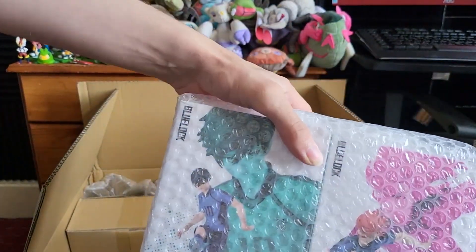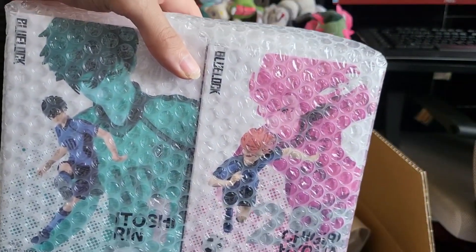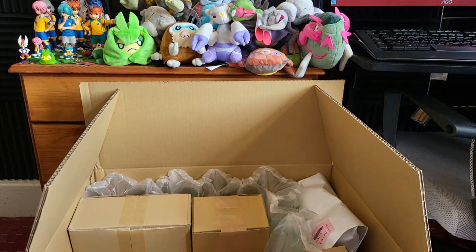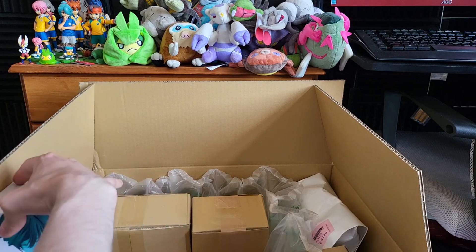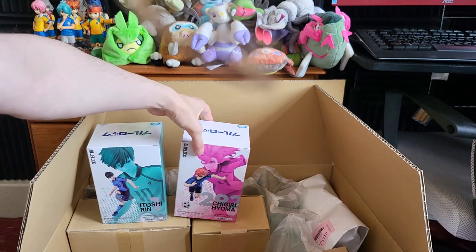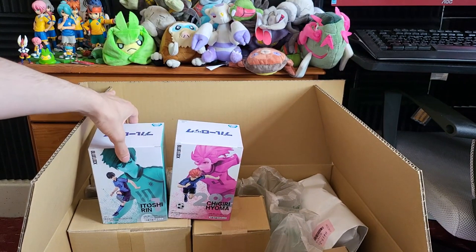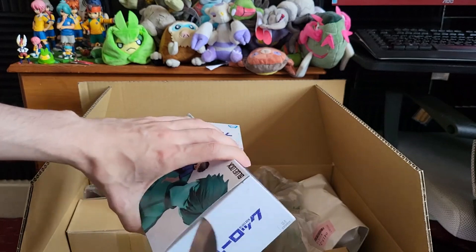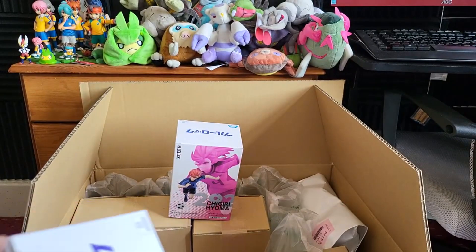Within the bubble wrap I can see two figures - right here we have Itoshi Rin and Chigiri Hyoma. Let's have a look inside these boxes and see what a Banpresto figure for Blue Lock looks like. These are the main line of figures going around at the moment. There's also a line called Q Posket which is a lot more chibi-fied, but I was definitely wanting to get the more realistically proportioned character models. Let's open Rin first - this should be pre-assembled. This is very much an overkill knife for opening such a small amount of sellotape, but it does have Japanese written on it and these figures came from Japan, so that's the justification.